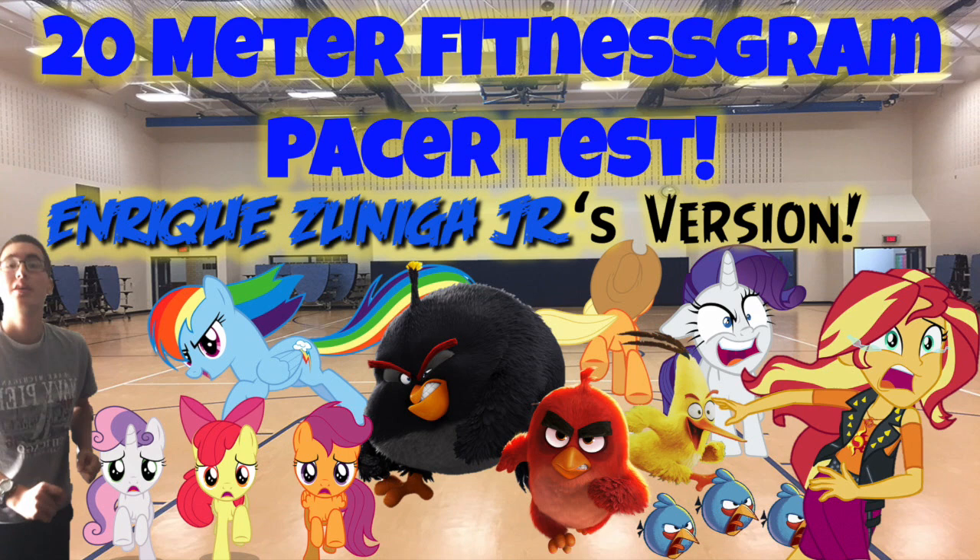201, 202, 203, 204, 205, 206, 207, 208, 209, 210, 211, 212, 213, 214, 215. End of level 19.